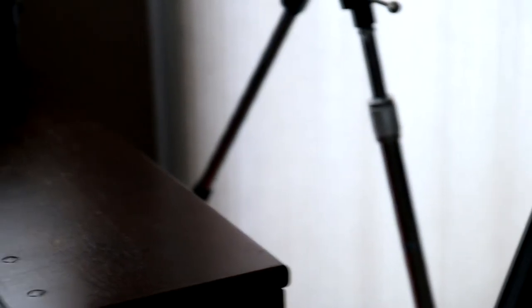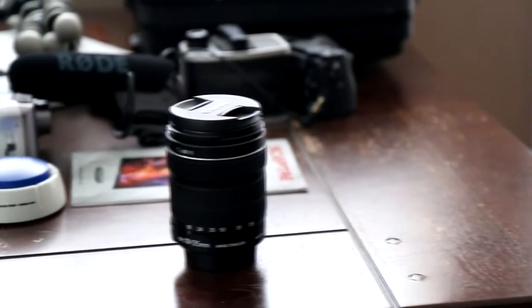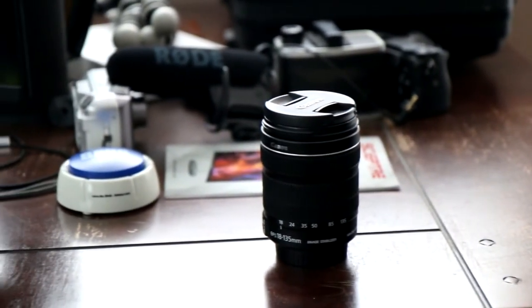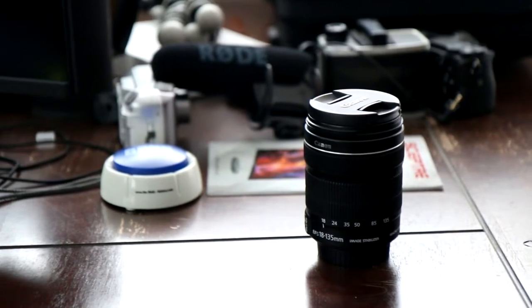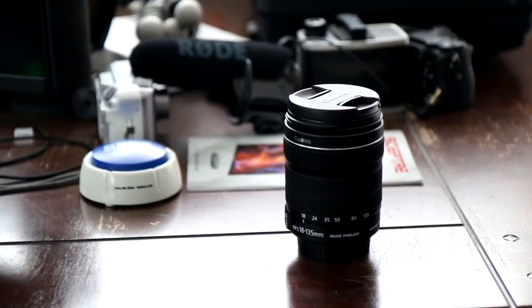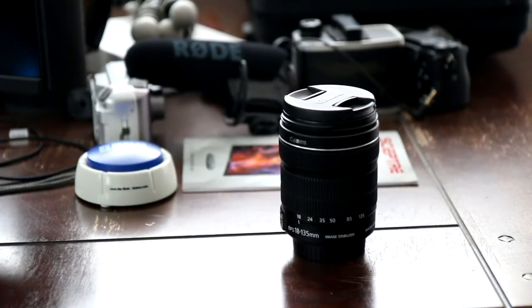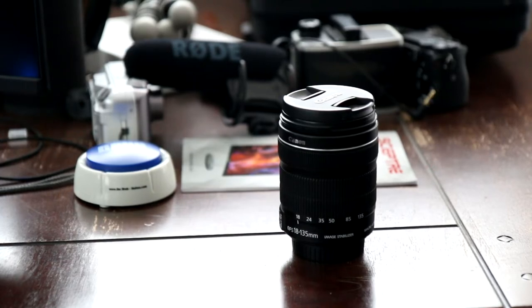As I eventually ended up getting the 70D, I ended up getting another lens — the 18 to 135 or something like that. I put that onto the T5, because I knew I would probably still use it for videoing, and it worked out pretty well. I still have that lens on the camera to this day.